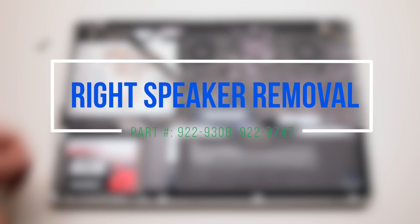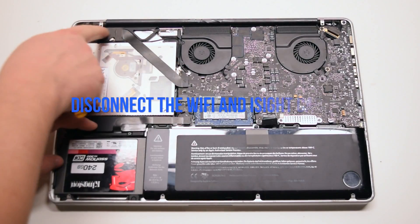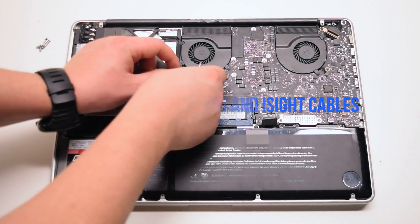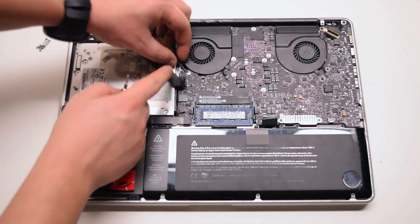Right speaker removal. Begin by disconnecting the Wi-Fi cable. You can now disconnect the eyesight cable as well.